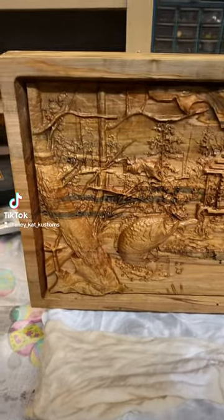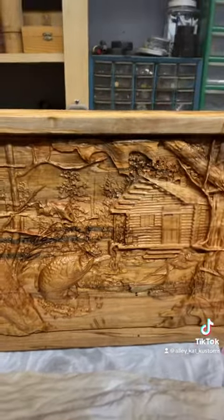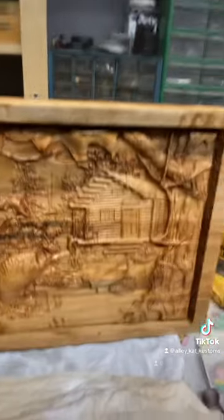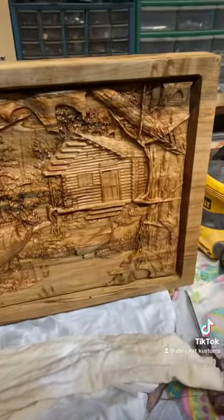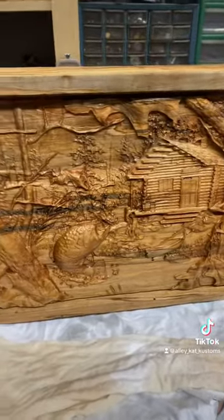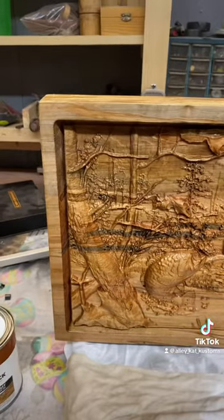Hey, what's going on TikTok? This is Gordon over here crafting with the cat. I've been making these cutting boards and thinking, you know, with Father's Day around the corner, somebody might want one of these.